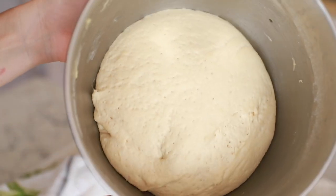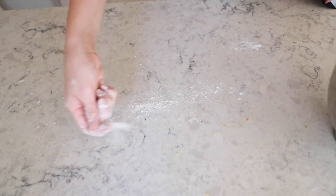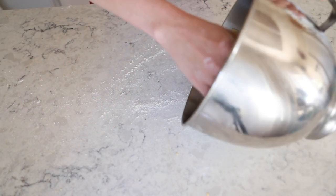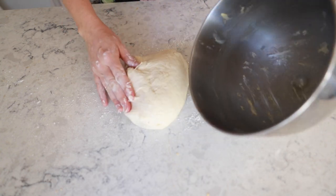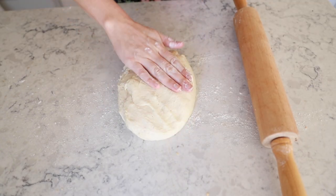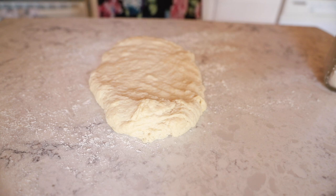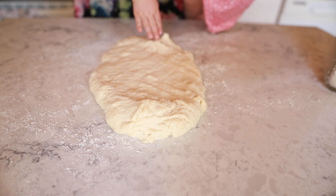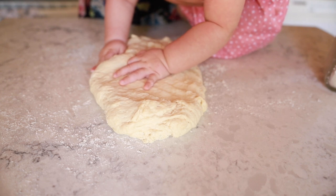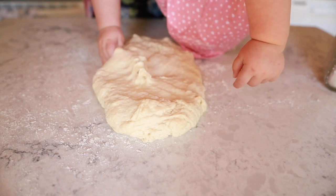Once your dough has doubled in size, it is time to roll this thing out. Making sure to degas it is really important — I've not done that so well in the past and it does make a difference. Rolling it out well and punching it down is the key in this step. Doing so allows you to degas the bread and ultimately get a pretty fine crumb, which is essentially the air pockets. The smaller the air pocket, the tighter the crumb; the tighter the crumb, the more sturdy the bread, and the more things you can hold in your sandwich.